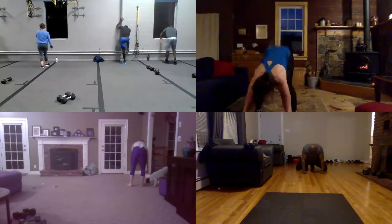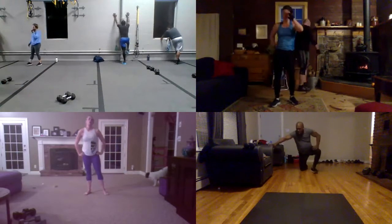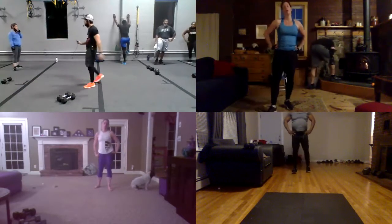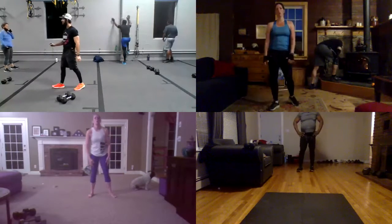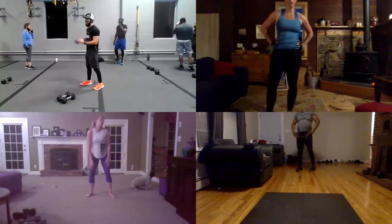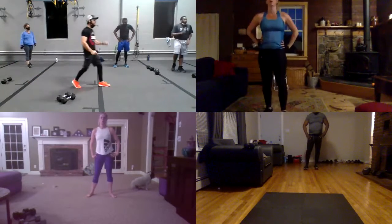Hey guys, five, and four, and three, and two. Okay, one more. So I will give you guys 40 seconds now. 40 seconds. But you have to do 15 burpees. 15 burpees. Okay guys, 15 burpees in 45 seconds. Very nice with you guys. 45 seconds. 15 burpees. The last one.